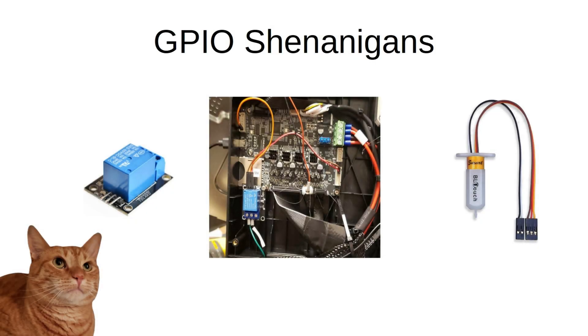Since posting the video on the Raspberry Pi Pico and a few YouTube shorts of controlling my Ender-3 V3 SE's light bar with a relay on the mainboard LED pin, I've had a bunch of requests to go over how to actually do this type of stuff. So I'd like to show you a few different methods in this video on how to make it all work.